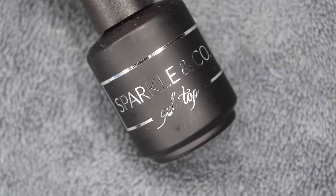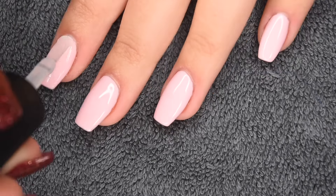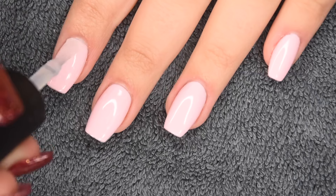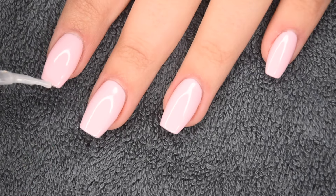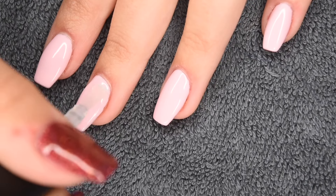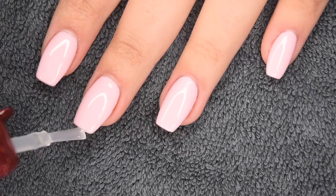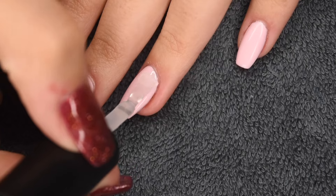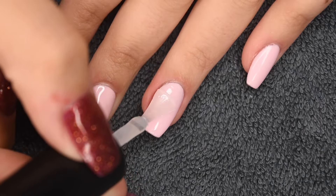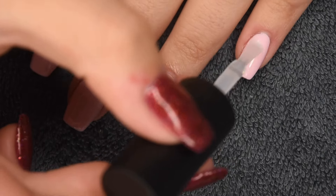Now that all the gel color is on, I'm sealing in my manicure using my Sparkling Coat gel top coat — a no-wipe top coat with a really beautiful shiny finish. I apply one layer to all of my nails, wrapping the free edge to seal in my gel, and cure for 30 seconds. I also used my Happy Cuticle Co. Halloween pens — they'll be linked in the description. The oils are super hydrating and they smell absolutely great.